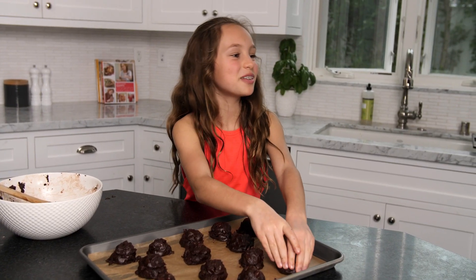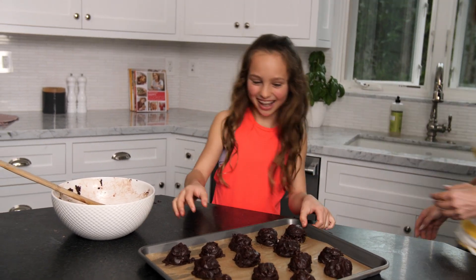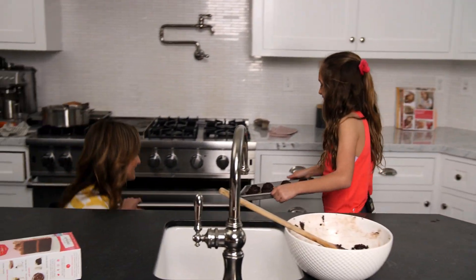Mom, I need your help with the oven. Okie dokie. Oh wow, they look good. Let's go. Grab this sheet pan and here we go — into the oven.